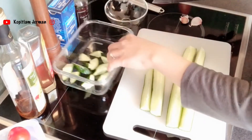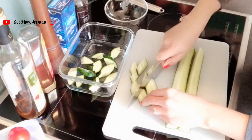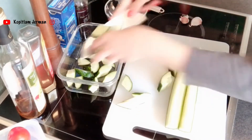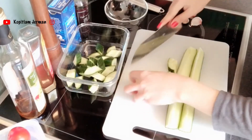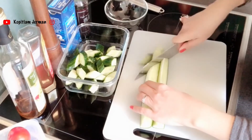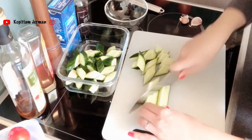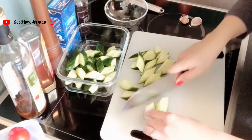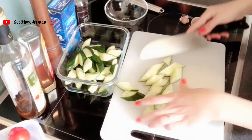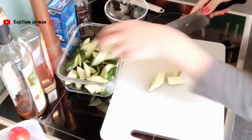Terus masukin ke container. Kalian terserah, kalau kalian mau pakai bowl juga boleh. Tapi aku pikir lebih gampang pakai container karena nanti sausnya — dressingnya — nggak banyak dan gampang merata gitu. Masukin semua. Ini buat porsi 2-3 orang ya, tergantung kalian makannya sebanyak apa.